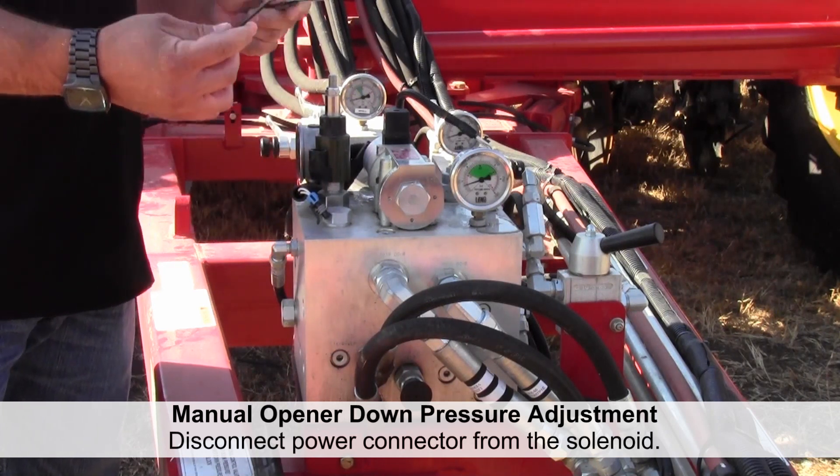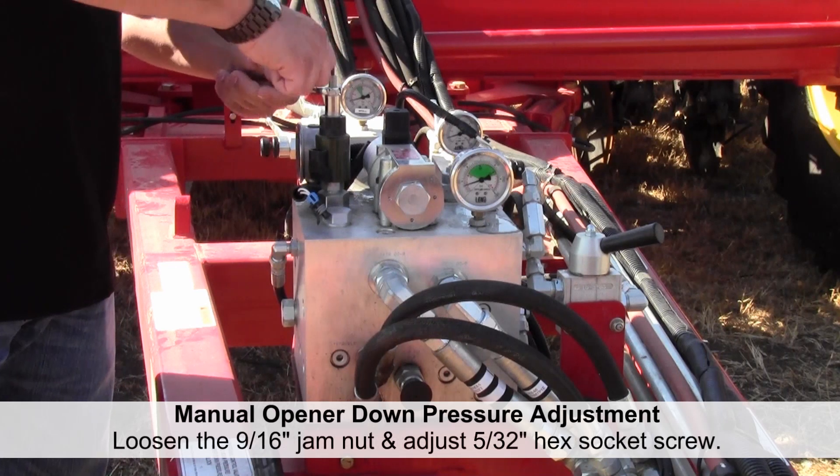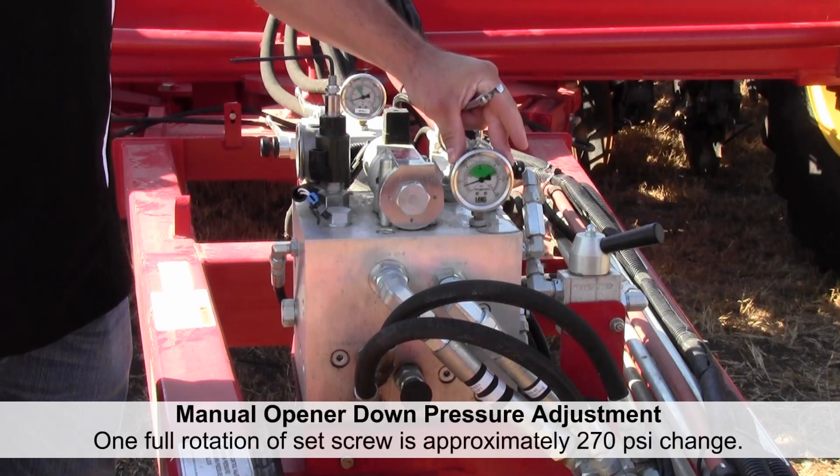Then, using a wrench and an Allen wrench, we want to loosen the jam nut off, and we can increase and decrease our pressure, which will be displayed on the gauge on the block.